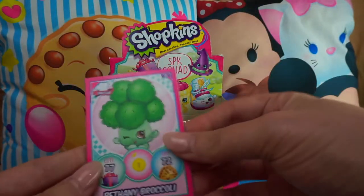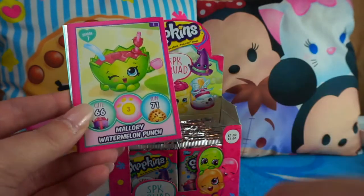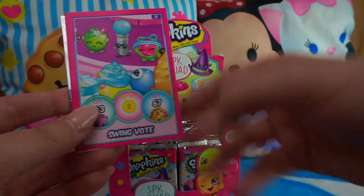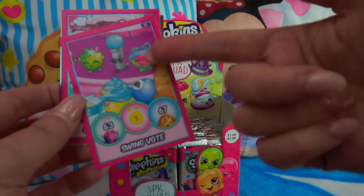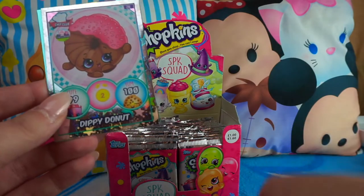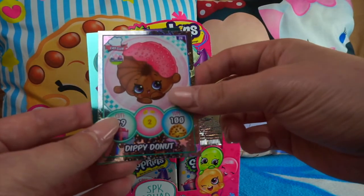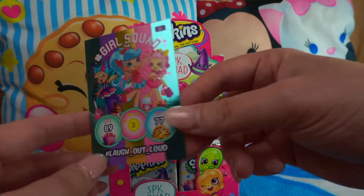Pack two: Bethany Broccoli, Strawberry Top, Mallory Watermelon Punch — that's a pretty one — Tara Tiara cartoon card, a duplicate common one, Stacks Cookies from Chef Club, Dippy Donut — that's one of the Topps exclusive cards, only eight of those — and another shiny plus a Girl Squad card. I love the rainbow background on those.